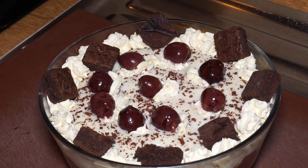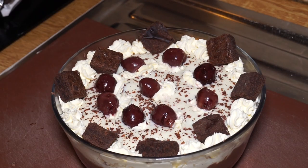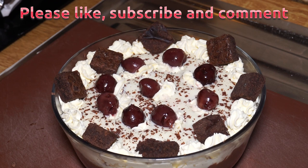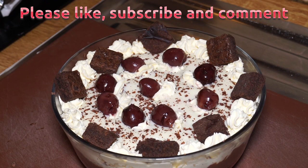And doesn't that look gorgeous! There we have it — black forest trifle. From the bottom upwards: a black cherry jelly with sponge fingers immersed in it, a milk chocolate pudding above that, a white chocolate pudding on top, the whole thing bedecked with chantilly cream, choccy brownie bites, and morello cherries. Enjoy!